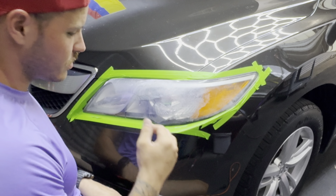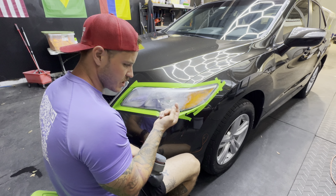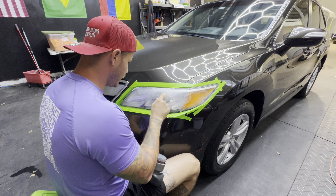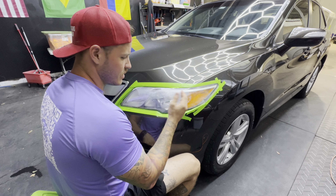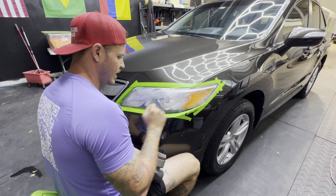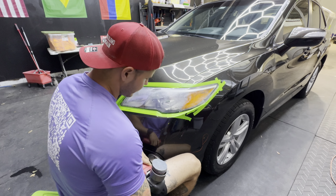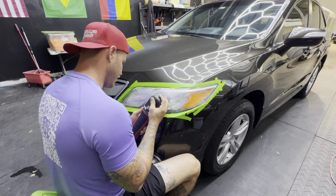As you're wet sanding you're going to see a white, chalky film coming off — that's your oxidation, you're shaving a little layer off the top of the headlight. That's the gunkiness you're going to get. If you're a first timer, don't be terrified — I was when I first started, but that's just how it goes.